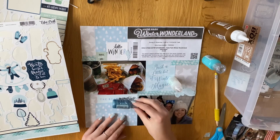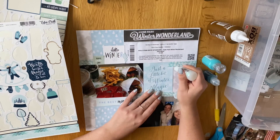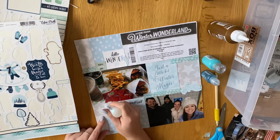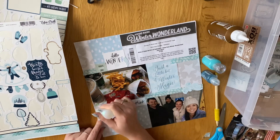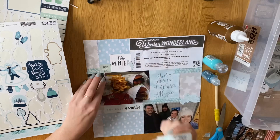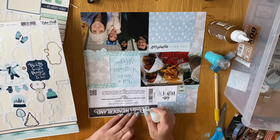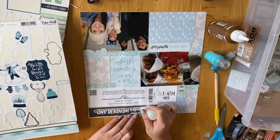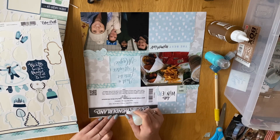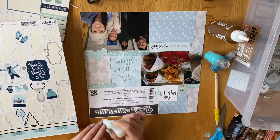I decided to pull out some glitter glues — the two smaller ones are from Dovecraft, the crystal and the icicle ones — and I just go around the edges of all the cut aparts. It's very subtle, you can't see it unless you're looking at the layout directly, but it's just some pretty glitter glue that adds a little texture to the page. I also decided to go over the title with it — it literally just says 'Winter Wonderland' — so I go over it in glitter. Again, you can't see it unless you're right up close but it's a nice subtle accent, and it's very satisfying to go around the edges.